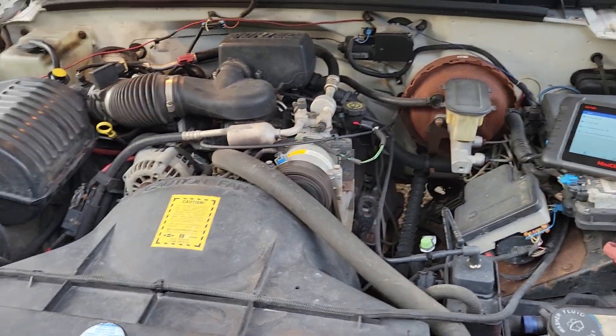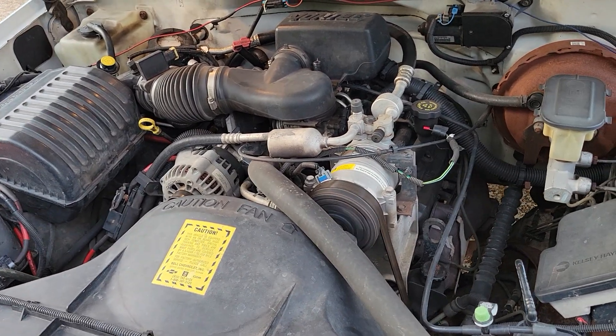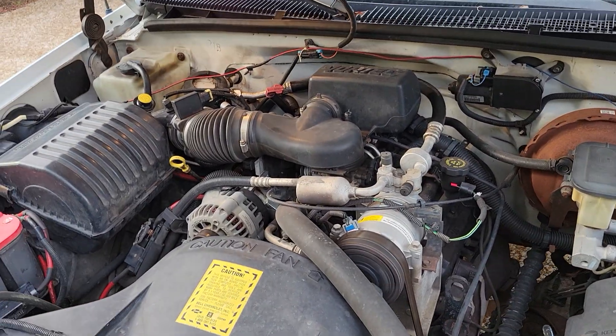Hey, what's up YouTube? We got another video about air conditioning on these mid-90s Chevrolet vehicles.